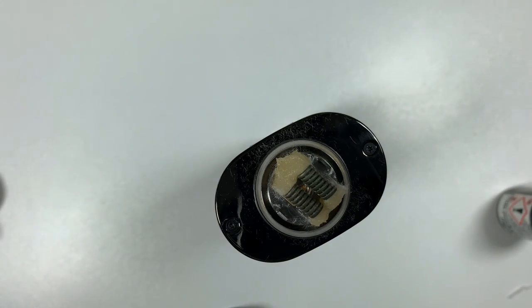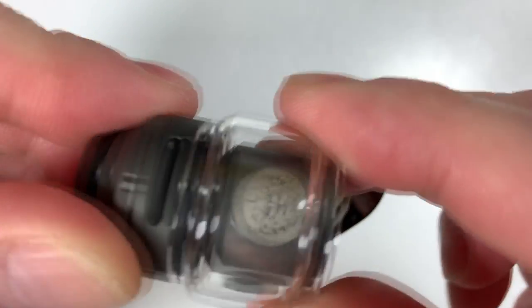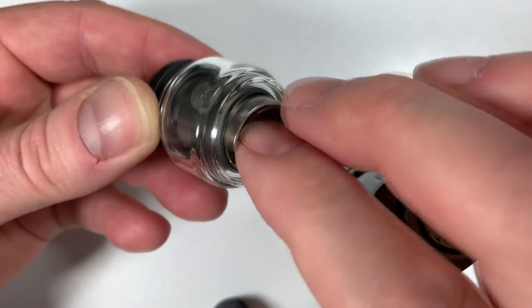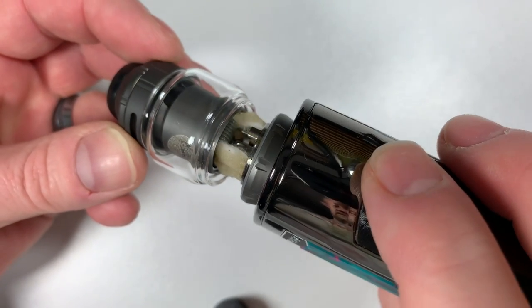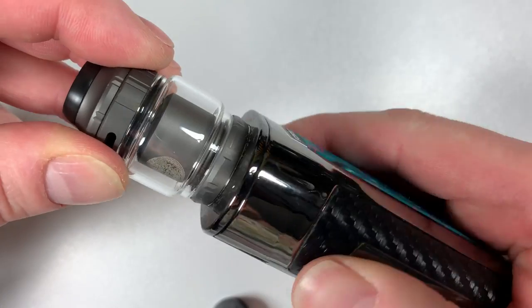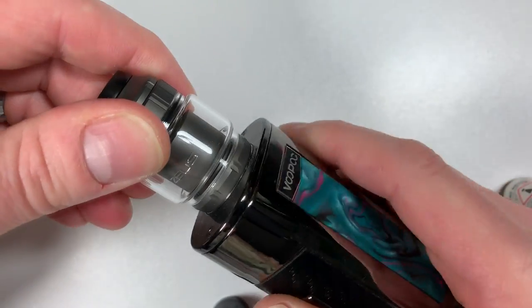Pop the bubble glass on, put the top on — making sure that the inner chamber is lined up. If it doesn't fit perfectly just twist it round until it clicks into place, and it all screws in.